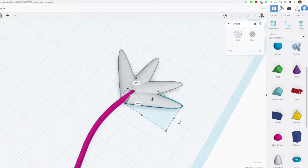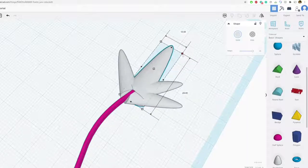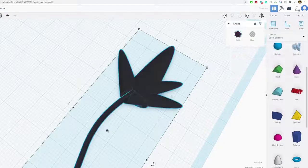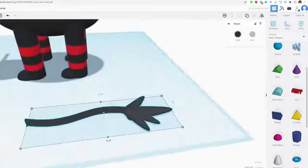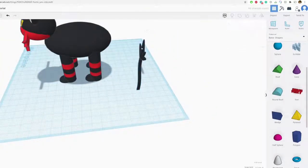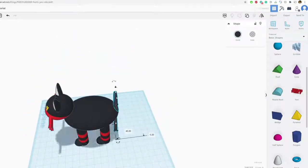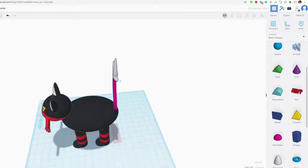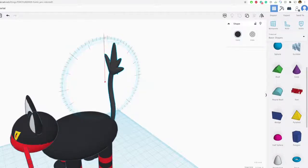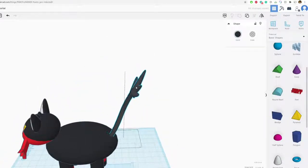Let's start rotating the spikes to the correct orientation. The middle one is probably the biggest. Let's group all of that together and make it black, then stick it onto his rear end. I'll move it up and have it sticking out a little bit. Move this onto his rear and rotate it into position — there we go!